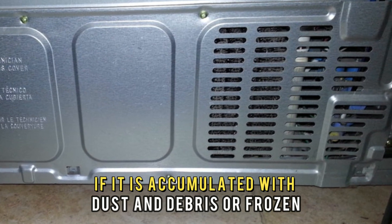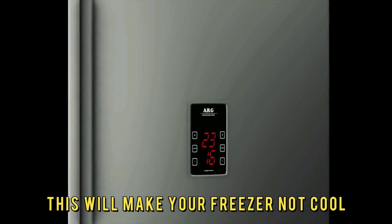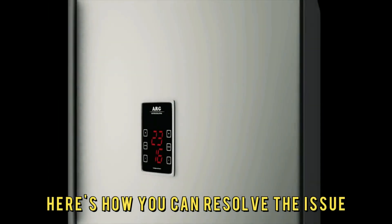If the vent is accumulated with dust and debris, or frozen, this'll make your freezer not cool. Here's how you can resolve the issue.